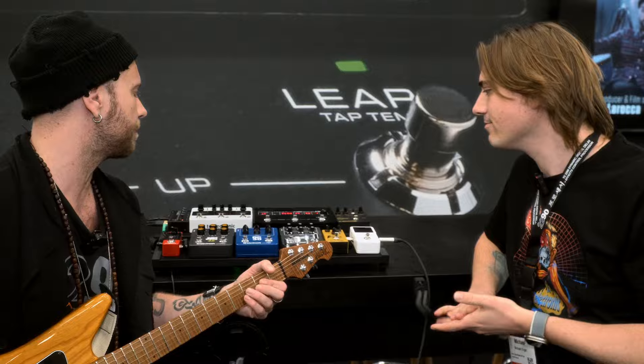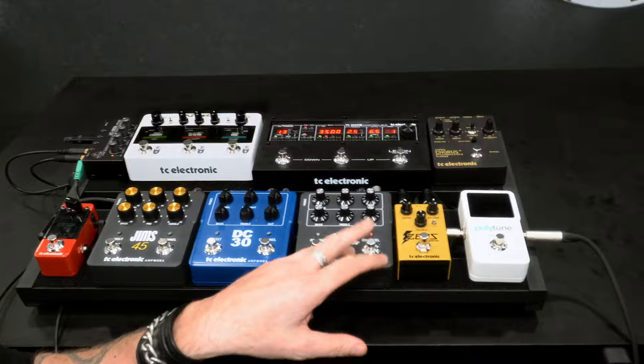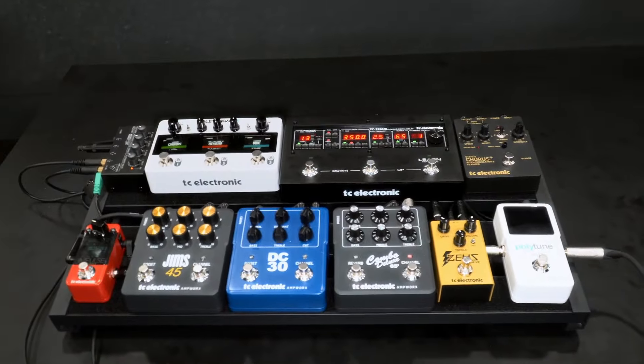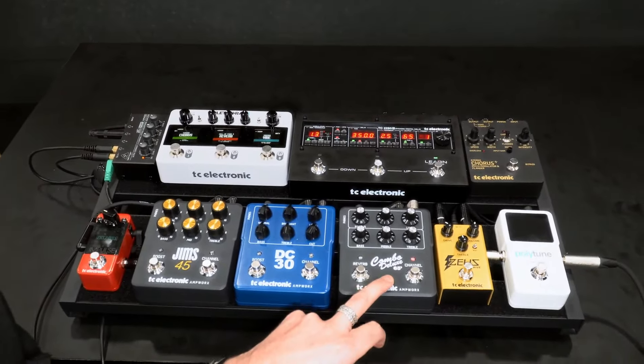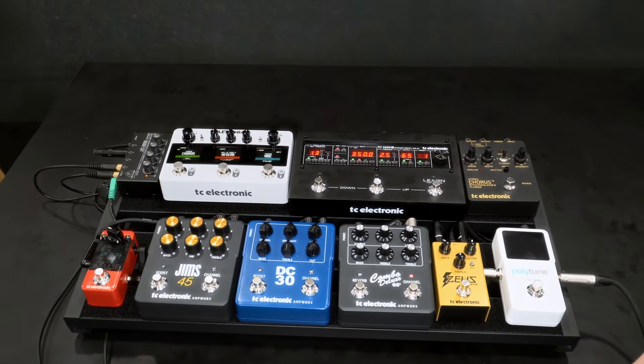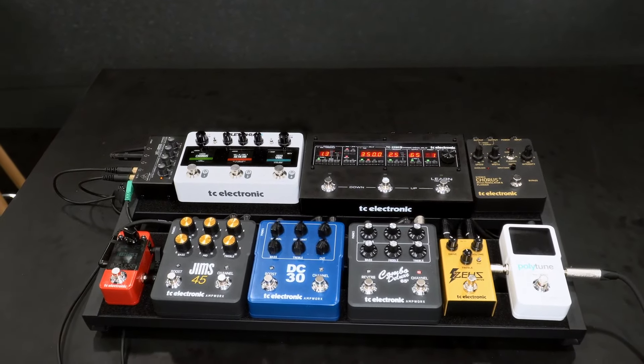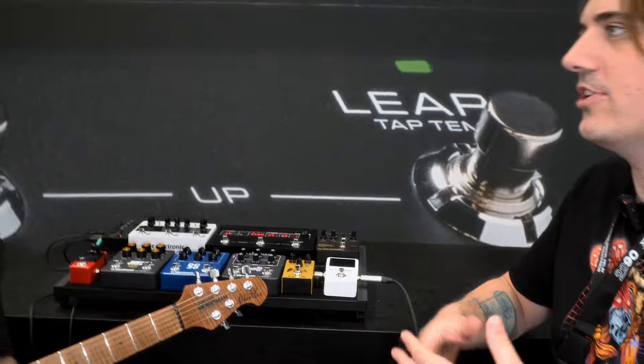So I would just set up my clean-ish sound on the edge of breakup. I would probably choose this one — like the Fender Deluxe. So it's like a very clean style amp. That's nice. It's a great tone to build upon. It doesn't really hurt anybody.